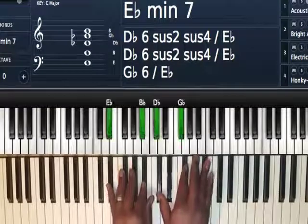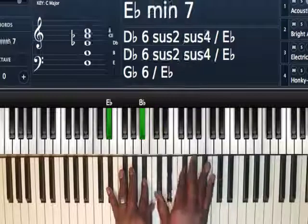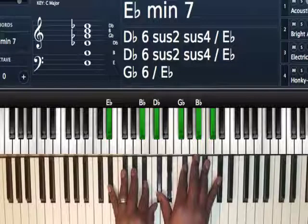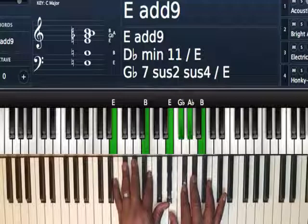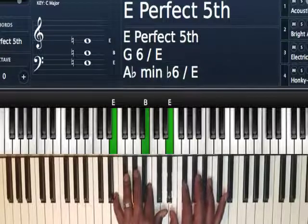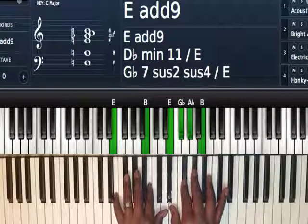Next you're going to play that E flat minor 7 chord. Left hand: E flat and B flat. Right hand: G flat major chord — so D flat, G flat, and B flat. Hit the D flat, and then play E major 9 chord, or E add 9. Left hand: E. Right hand: E, F sharp (or G flat), A flat (or G sharp), and then B.